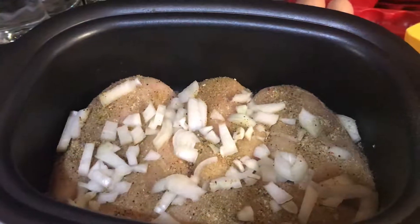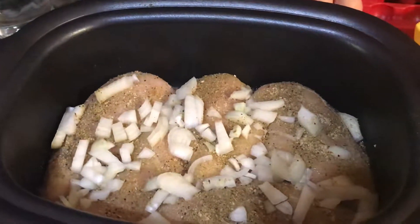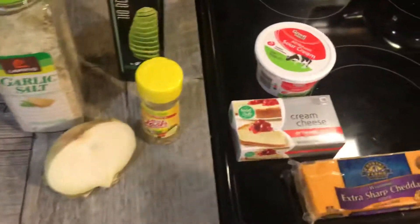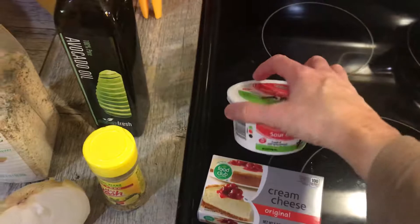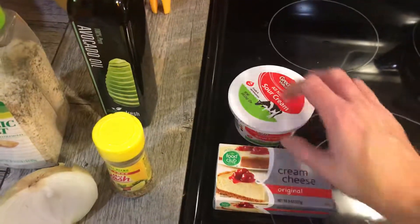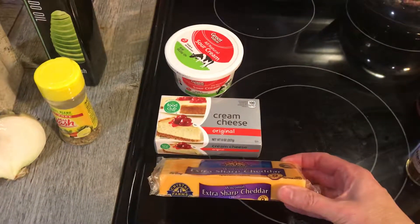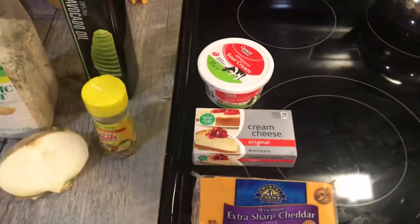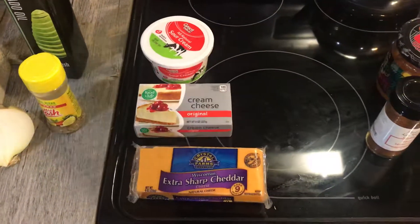Once it's ready to shred, I will add this block of cream cheese, what's left of about half a container of sour cream — I would put more if I had it but that's all I have — and then I'll grate this extra sharp cheddar cheese. Once all that's mixed together I will divide the meat into two different bowls.